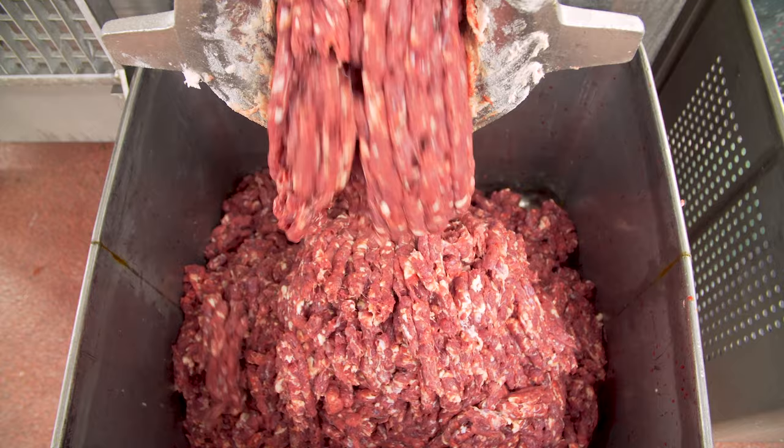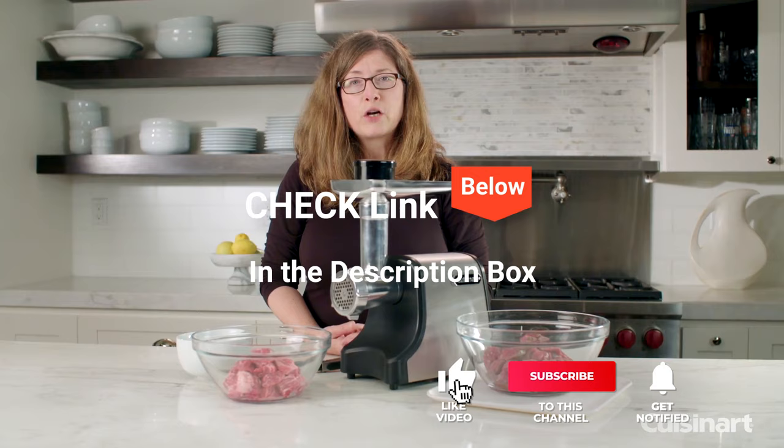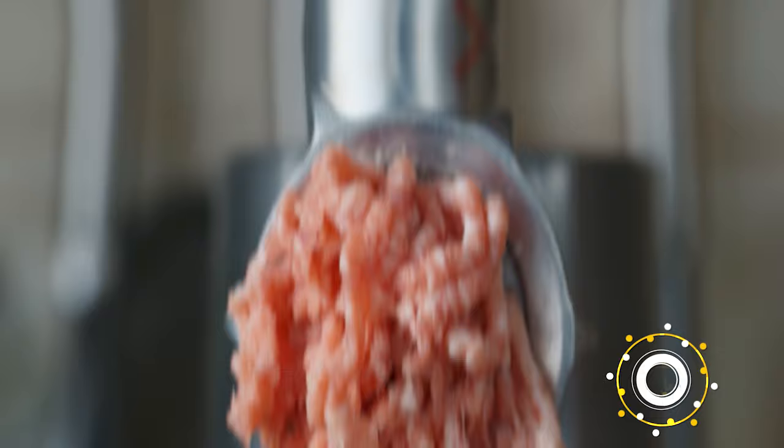We've considered their quality, features, and values when narrowing down the best choices possible. If you want more information and updated pricing on the products mentioned, be sure to check the list in the description box below.